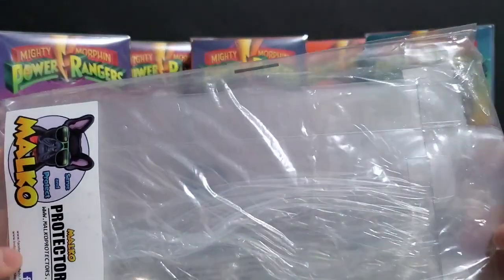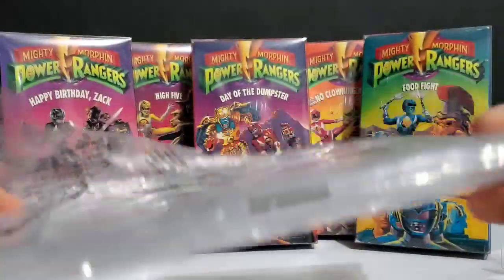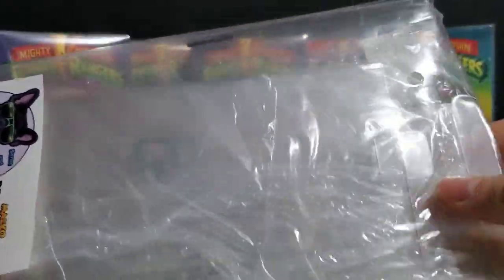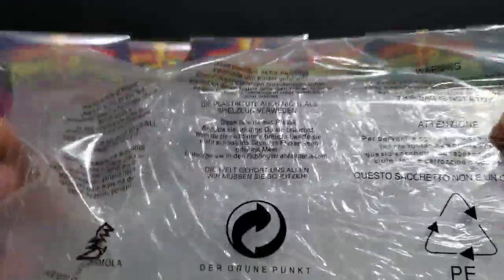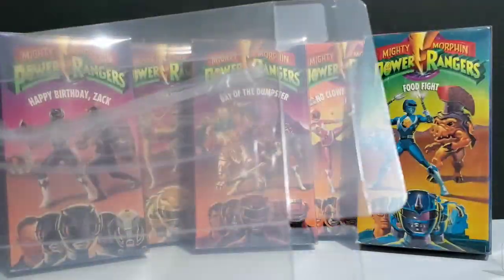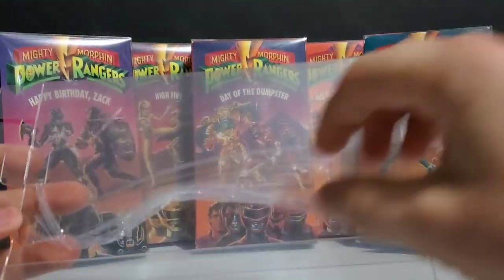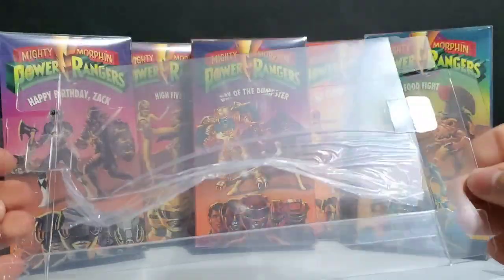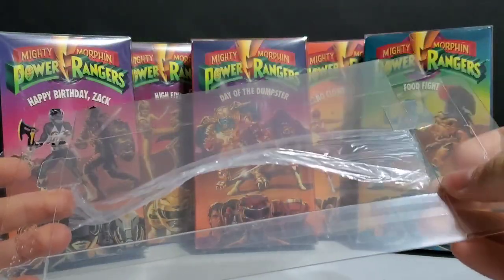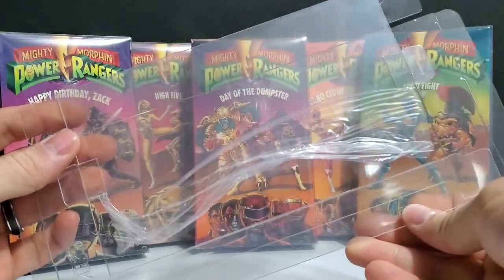We will go ahead and set one of these up. I will show you how to do it so that you don't risk dinging up your box. Even putting a Funko Pop in a case, you can cause damage if you're not careful. So I'm going to go ahead and pull one of these out. These actually come with a protective film over them, just like most of the Funko Pop cases do. We're going to leave the film on there for now and go ahead and form this.